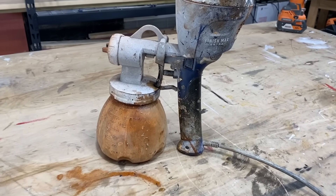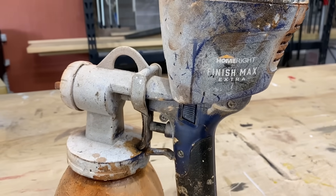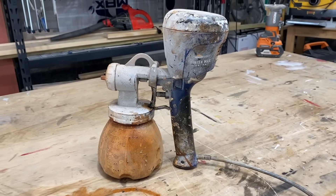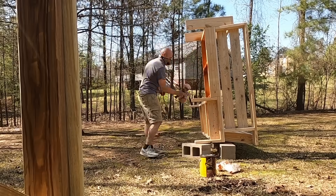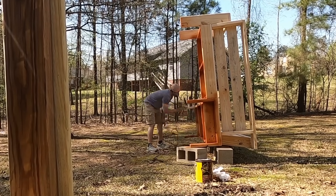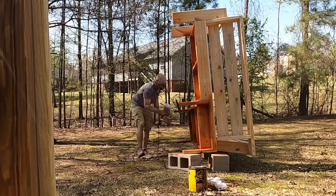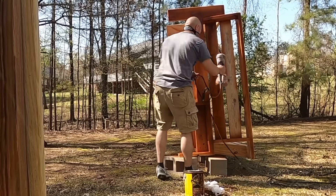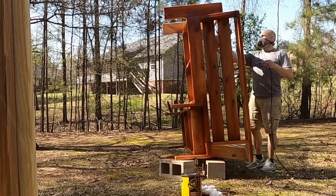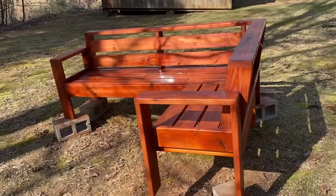I'm using my HomeRight Finish Max sprayer — it's a very inexpensive sprayer for about a hundred bucks. Spray whatever you want with it, whether it be oil-based or even water-based. I just put one coat of this Australian oil on there — just be careful not to spray it too thick because it will run. Once it's sprayed on there, let this dry for 24 hours before moving it onto the deck.